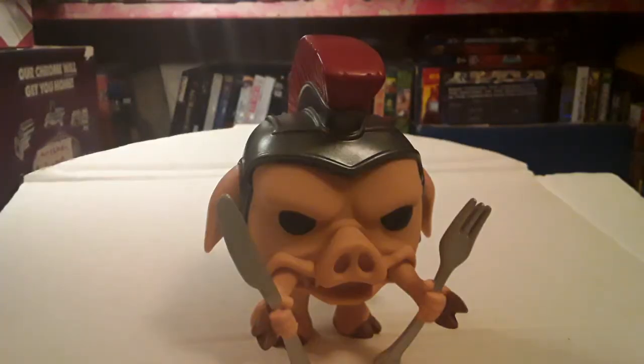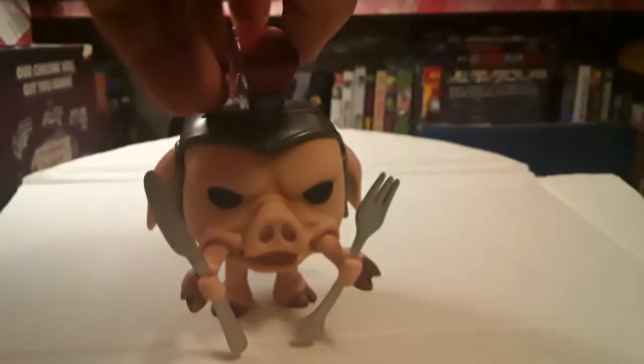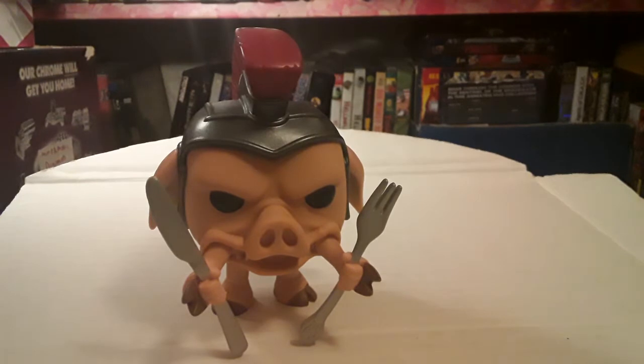Right here we have the Pop figure. It's a very nice little figure, and it's a Pop that really works for the character. Like a lot of Pops, they have big heads, beady black eyes, and stubby arms and legs — and that's Pudgy Pig. So the Pop works very well for him.